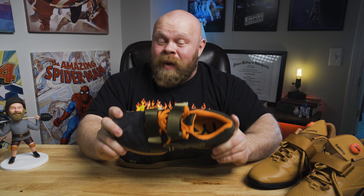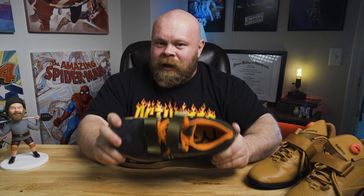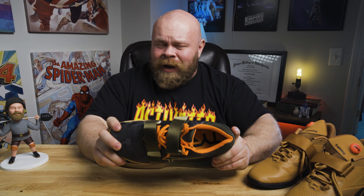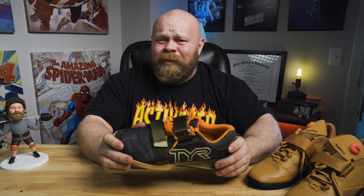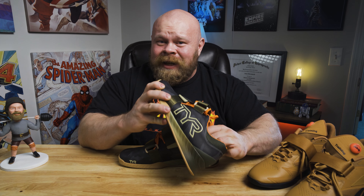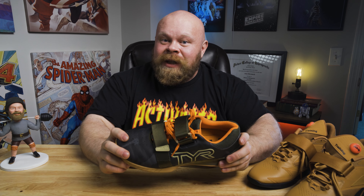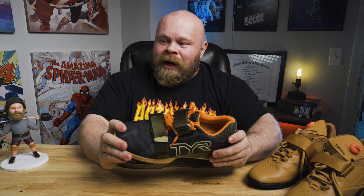In terms of actually wearing these, these are some of the most comfortable Olympic lifting shoes I have ever put on — actually, the most comfortable, nothing is even close. They almost feel like a slipper when you first slide your foot in, because everything inside the shoe is so nice, soft, and supple. You don't get that harsh feedback where it feels like it's clanging as you walk — it feels very, very nice.